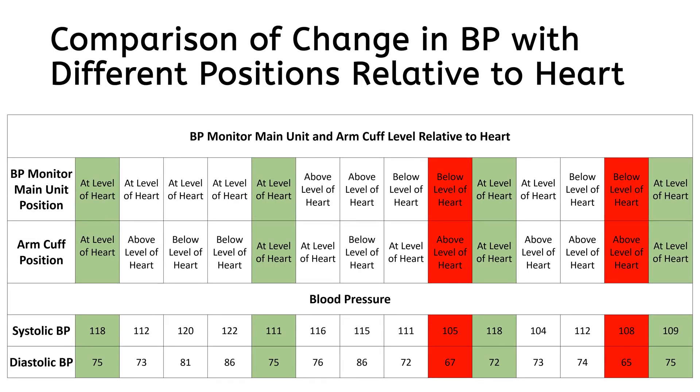This table is a comparison of change in blood pressure with the different positions shown earlier. Green color indicates both BP monitor and arm cuff at the level of heart, which means a correctly measured blood pressure. Red color is representative of a major change in blood pressure, which occurs when the BP monitor is below the level of heart and the arm cuff is above the level of heart.